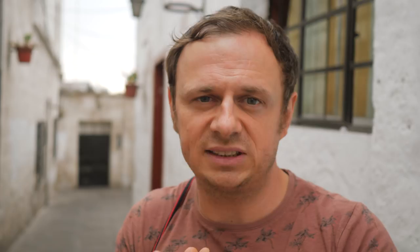Tip number two would be to pre-visualize a scene. That means if you see something interesting you want to take a photo of — like this dude here, for instance — and you approach the scene, think about what you want to include in the frame. When you stick to one focal length, you already know almost the distance you have to stay away from the subject to get everything in the frame.